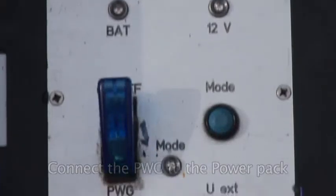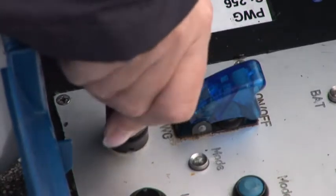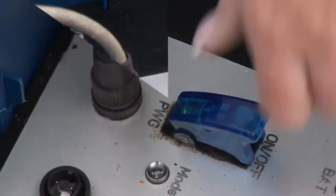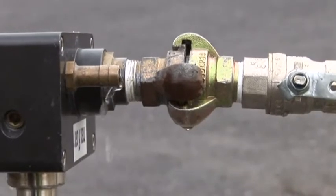Connect the PWG to the power pack. Switch on. This sends a pulse through the water main.